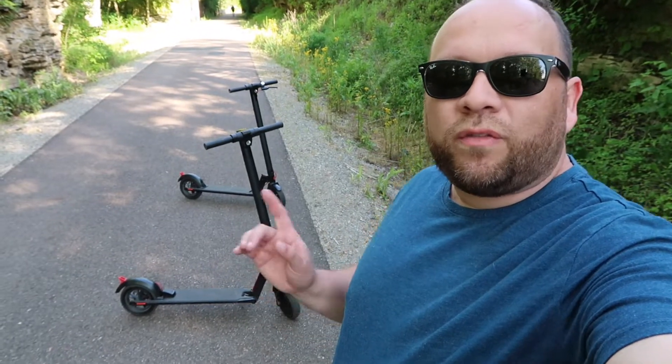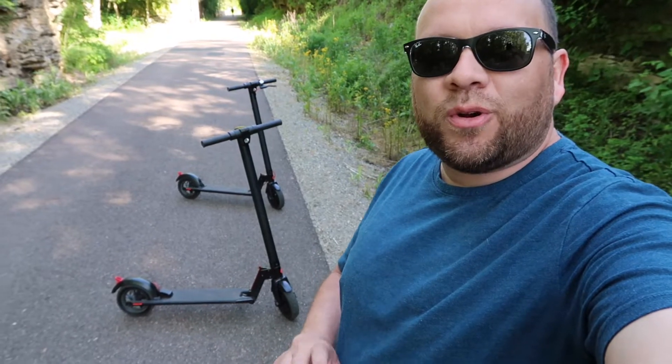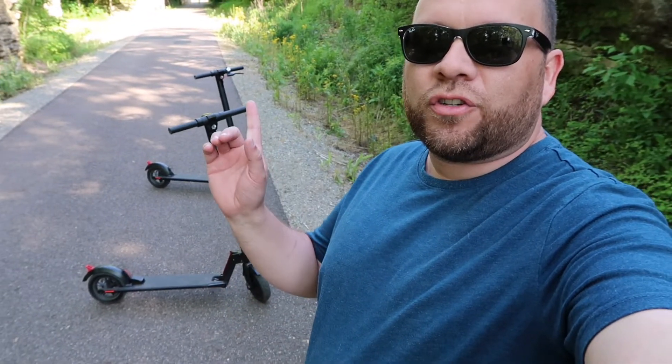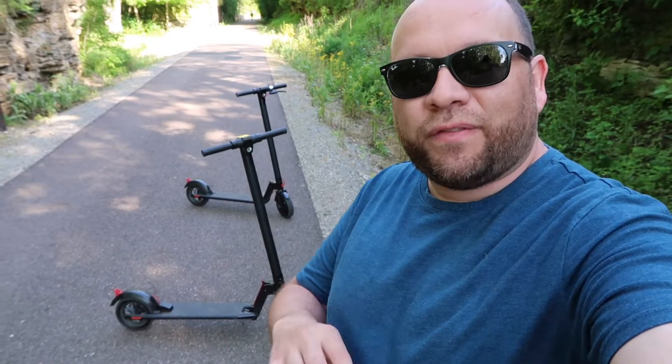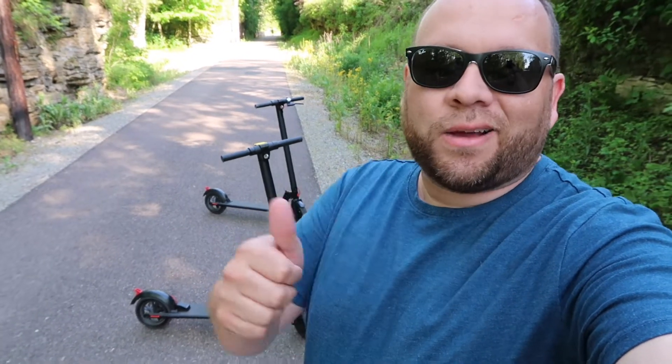In today's tech video, we are going to review these guys right here. This is the GoTrax electric scooter. I got the version one and the version two. So we're going to dive into the specifics of each one, tell what the differences are, and see if this gives my thumbs up recommendation. That's today's tech video.